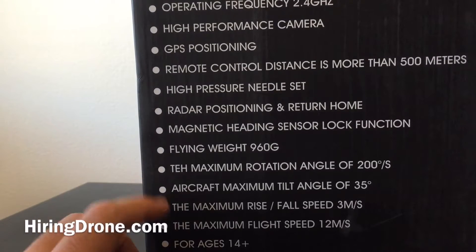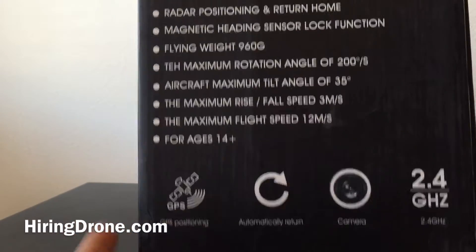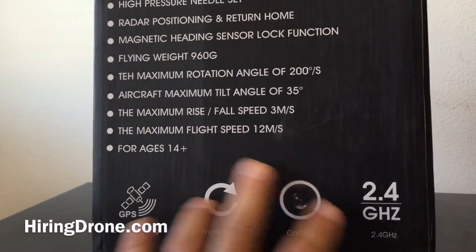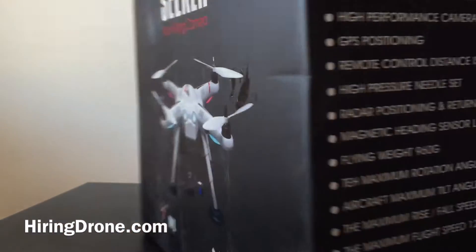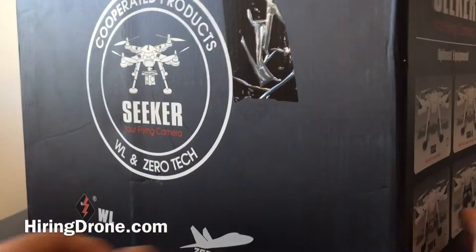Weight on this is 960 grams. Rotation angle: tilt 35 degrees. Maximum rise and fall speed is 3 meters per second. This is supposed to be an extremely stable flyer. It's got the GPS icon on here, automatic return to home. Camera — which mine doesn't have — 4.0 GHz. But I don't see anything else on the box itself in regards to any information.